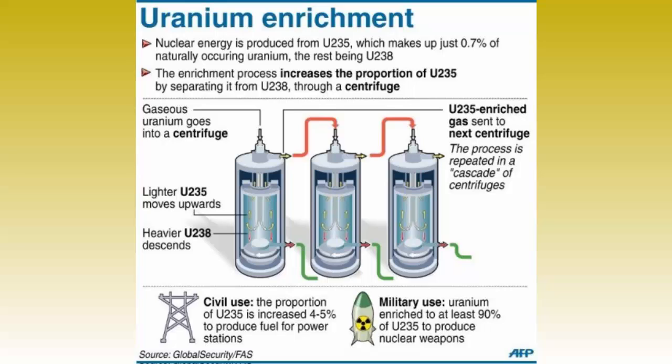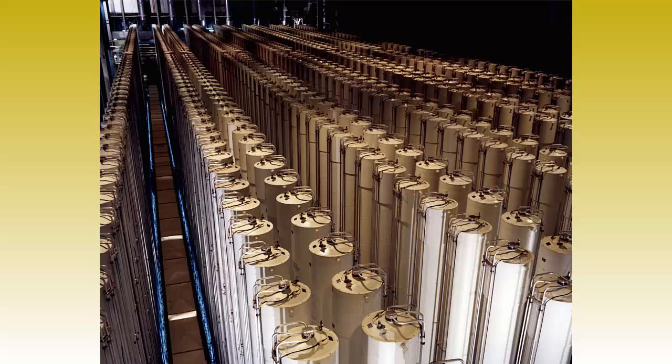It doesn't convert uranium-238 to uranium-235, but simply removes more 238 than 235 from the mixture, leaving a higher percentage of 235 in the end product.